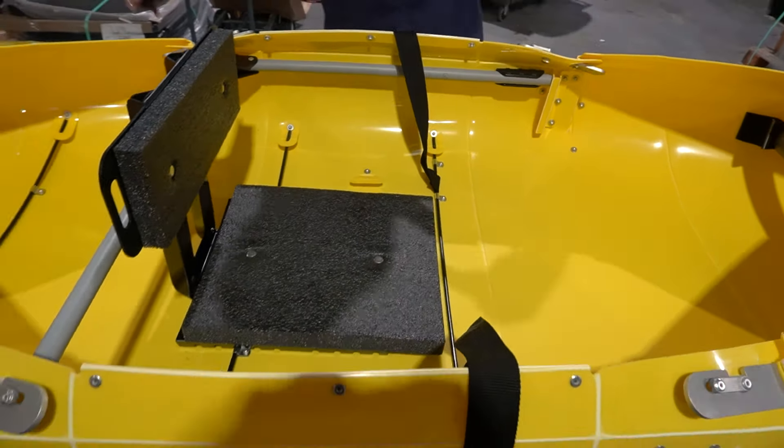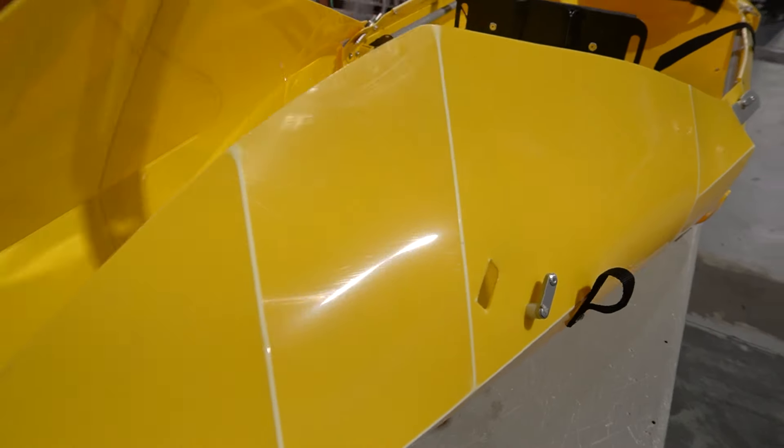Now we'll remove the skeg and set that to the side. I like to re-Velcro this here just to keep it out of my way while I'm rolling it up. Now you don't have to do the rest of this in any particular order — I just like to start on one side of the boat and unlatch everything.